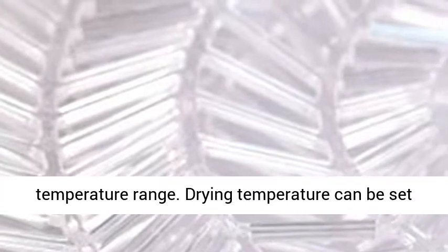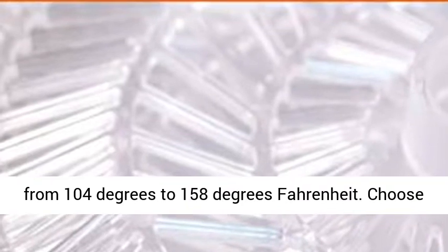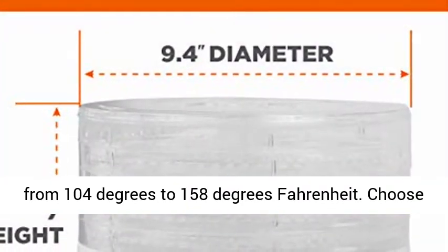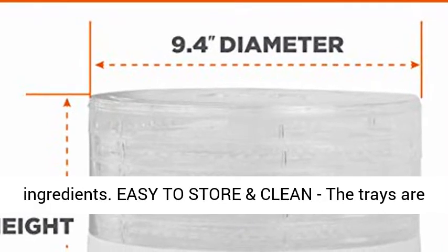Adjustable Thermostat Range. Features an adjustable temperature range — drying temperature can be set from 104 degrees to 158 degrees Fahrenheit. Choose the optimal temperature depending on the ingredients.